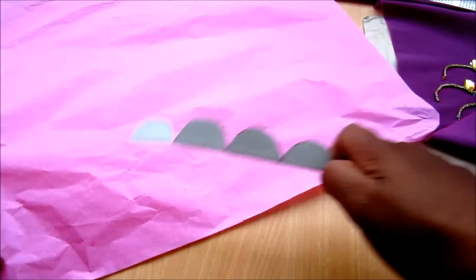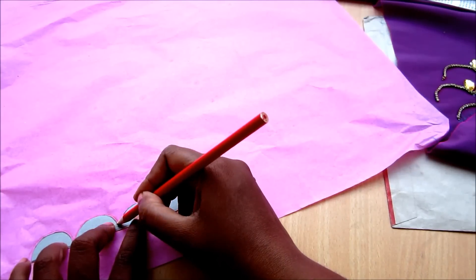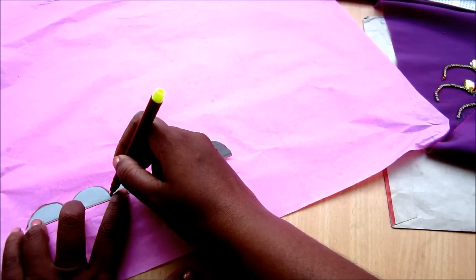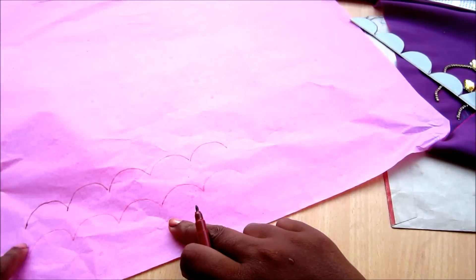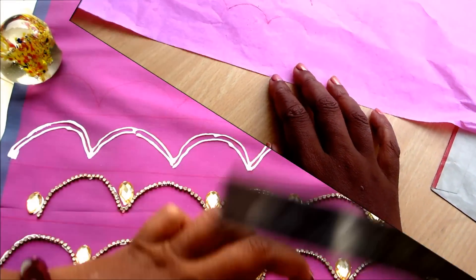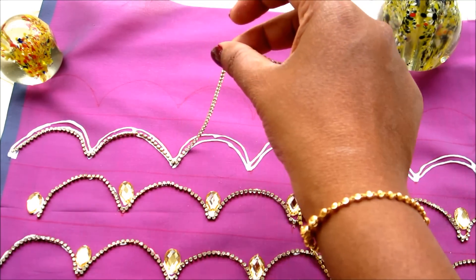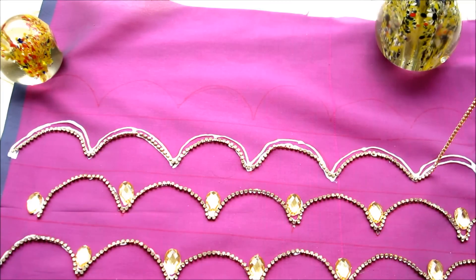Use very thin paper underneath the sheer or net as a base — the type used for making paper flowers. This paper is very sensitive. Give the stencil markings on this paper, then lay the sheer or net fabric on top and secure with pins on the sides. Apply the glue on top of the net or sheer and start sticking the stone line, following the same instructions as shown for normal fabric. Do not use hard chart papers, as removing the paper after joining the stone line will be difficult.